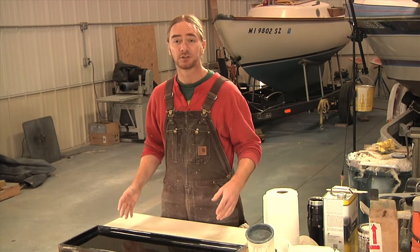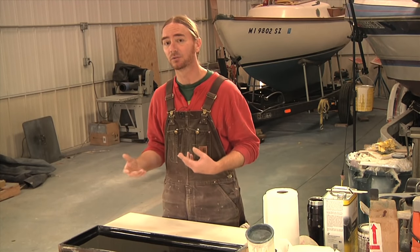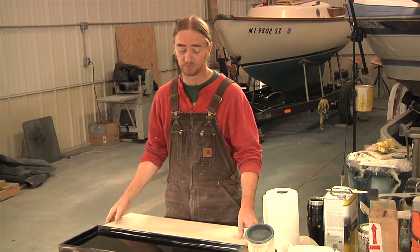The other option is to use this seat as a plug to make a mold and cast an entirely new seat the way I would like to have it built. And that's what we're going to be going through today.